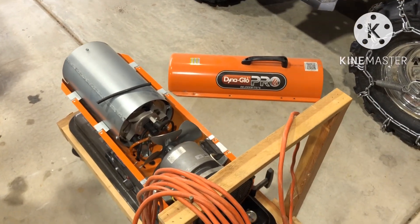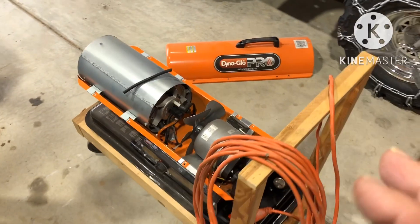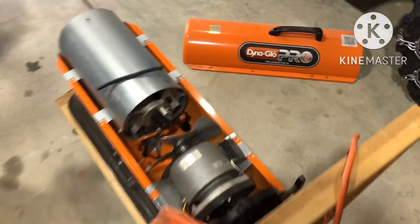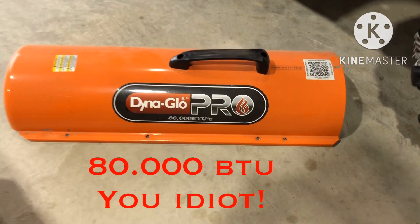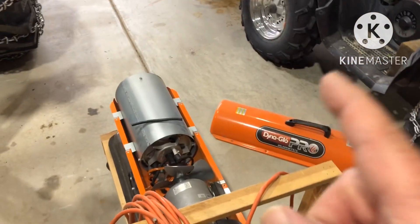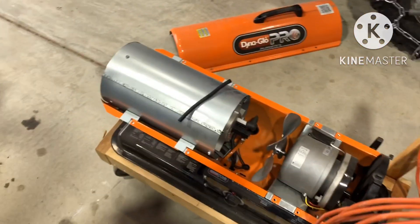It's a super easy fix — I showed you that a couple years ago. We've had this one about six years. We got it at Tractor Supply. It's a Dyna-Glo 18,000 BTU salamander heater, and it's been awesome, except for one problem: the fuel line.